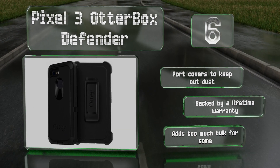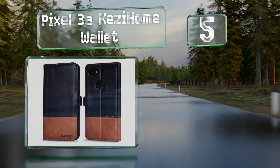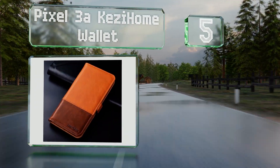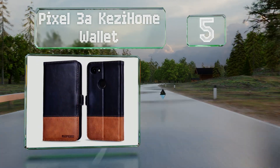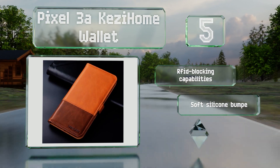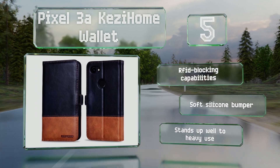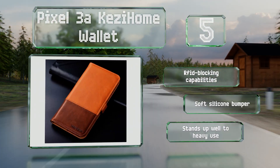Halfway up our list at number five, the 3a Kezzi Home Wallet is an eye-catching option crafted from genuine leather and features an elegant two-tone design that you won't mind pulling out in a professional setting. It has slots for cards and bills so you'll have one less thing to carry around. It boasts RFID-blocking capabilities and a soft silicone bumper, and it stands up well to heavy use.